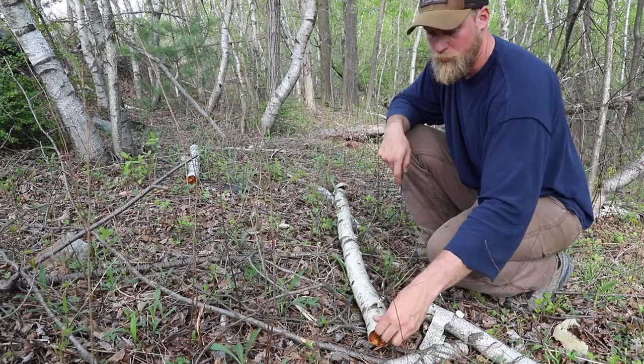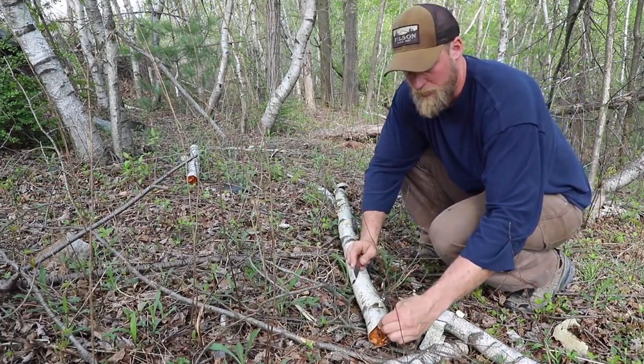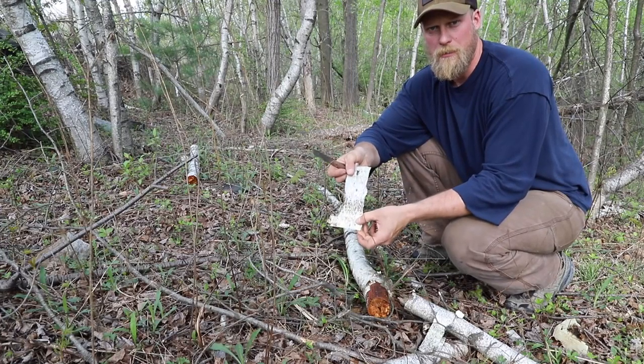In this case the tree just fell down on its own. I could take my knife and slice up the bark and then just peel that bark back very easily and use this to start my fire.